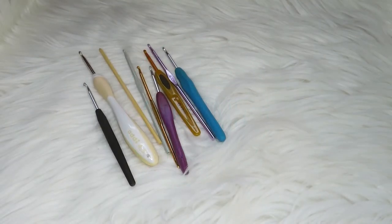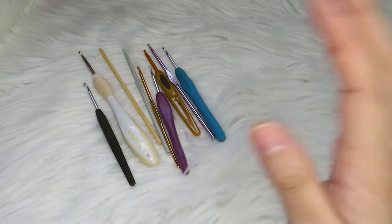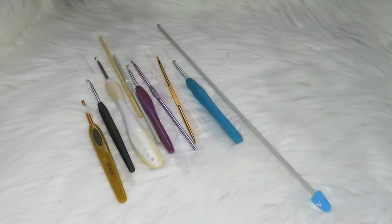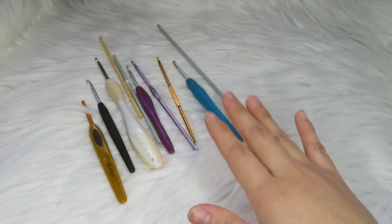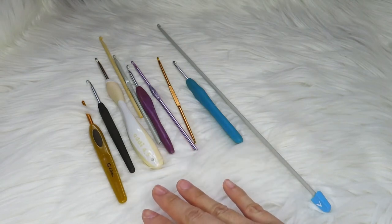Hello guys, hello everybody, welcome to my channel Greatest Art! Today we are going to discuss everything about crochet hooks. We are going to compare them and later you will see what is actually nice to use, so hang on and let's start. As you can see, there are a lot of different kinds of crochet hooks in the market.